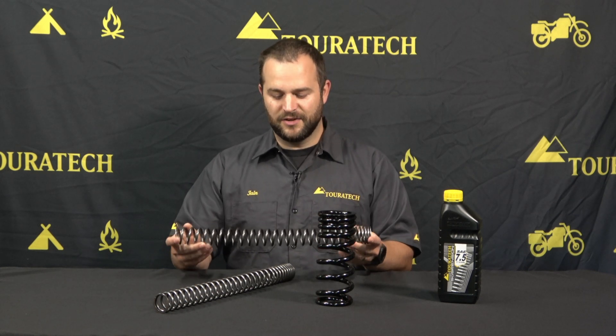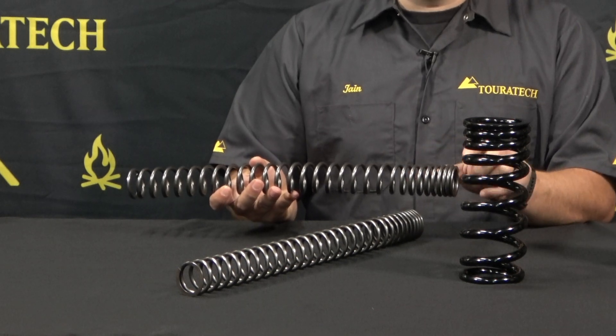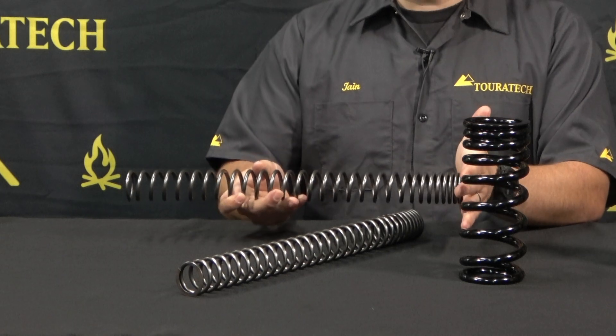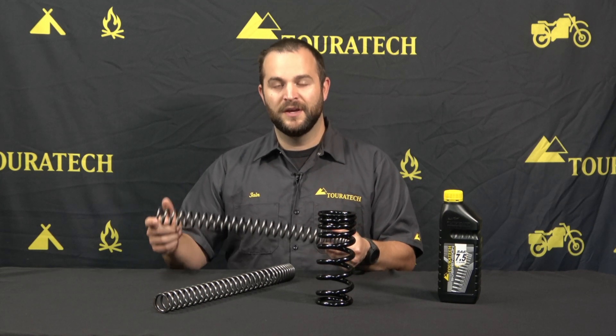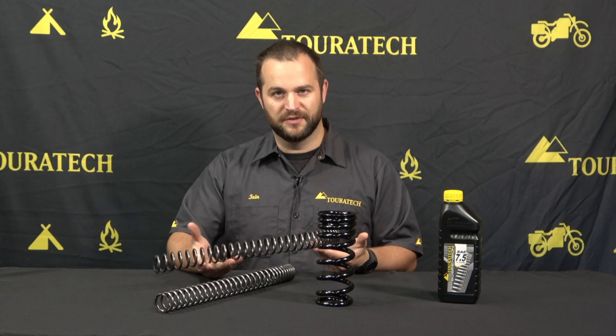These are very complete kits. These are the fork springs that are included and you can see here that this section is very tightly wound. What that means is it's a very soft section of spring, and that section bottoms out with the weight of the motorcycle sitting on it, lowering the motorcycle a set distance — in this case 30 millimeters — without having to make any significant internal changes to the structure of the suspension.